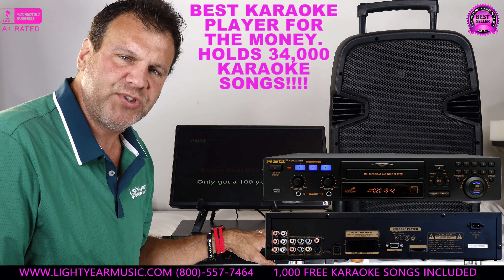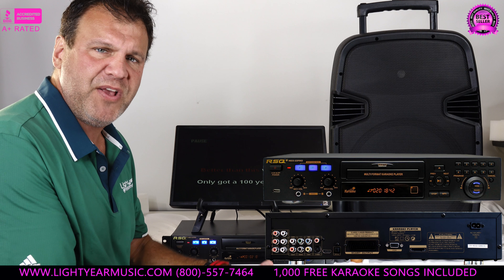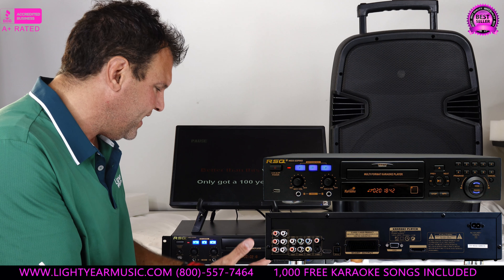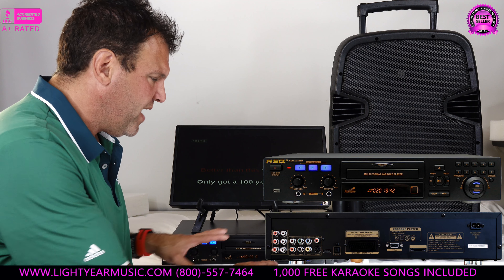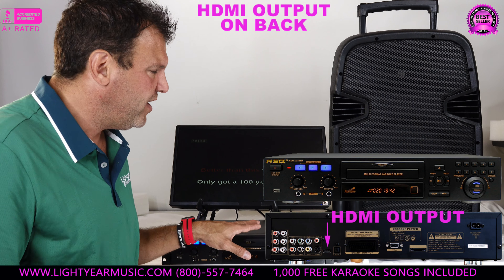It changes the key, and it allows you to play your karaoke CDs — your old ones. It allows you to upload karaoke CDs onto the flash drive or SD card and not use them again. It covers all the bases: it'll play MP3, it plays DVDs, it plays everything. This player also has HDMI output.